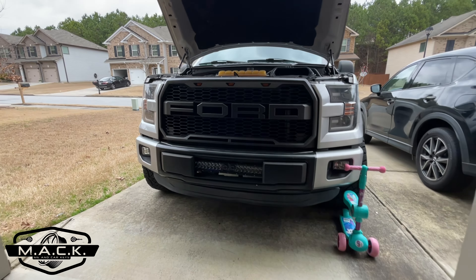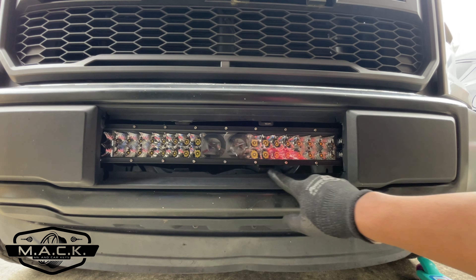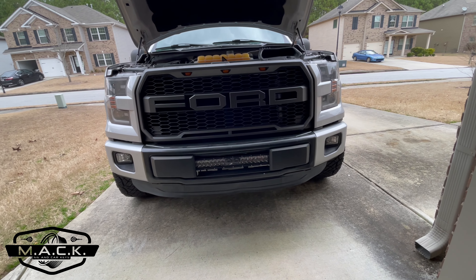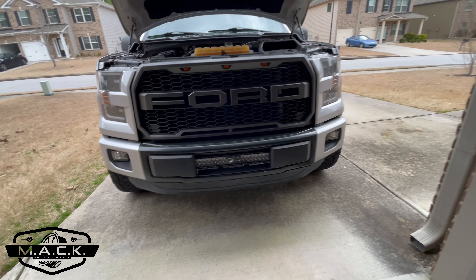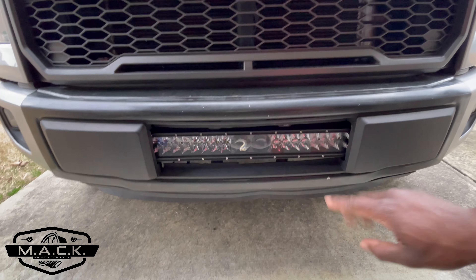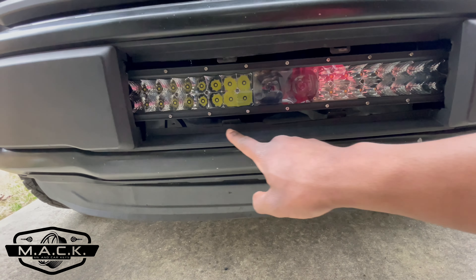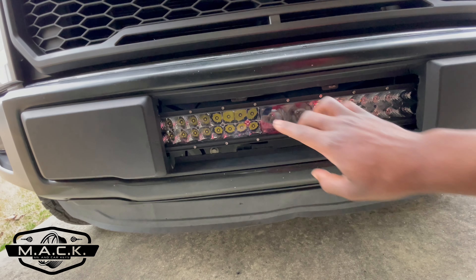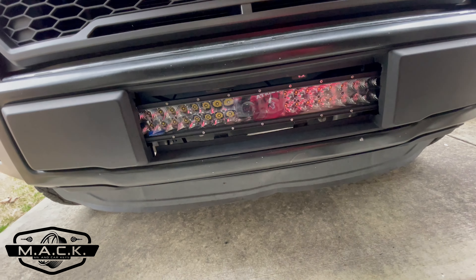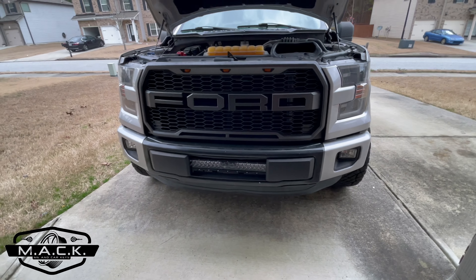Boom — almost perfect! Close up it looks pretty good. I just need to clean up these lines on the edges and smooth them out. There you have it — the 5D Pro Series by Auxbeam all put back together with the trim piece on. It fits the front end very well. Up close there are some issues to fix: I need to clean up the cuts at the bottom and get some replacement clips since I lost a couple at the top. But it looks great — I love the middle section, gives it a nice detail and contrast. Now let's turn it on.